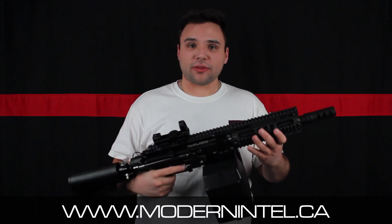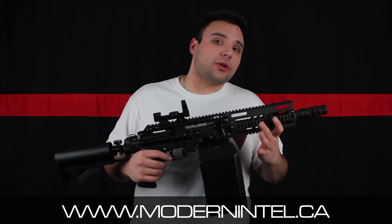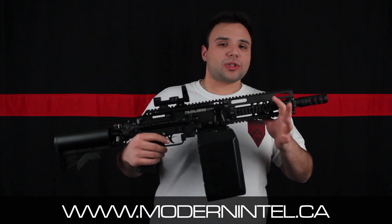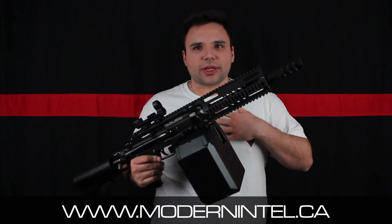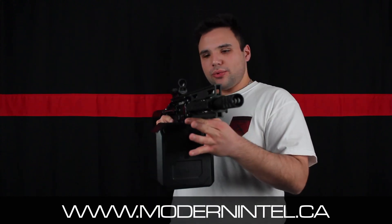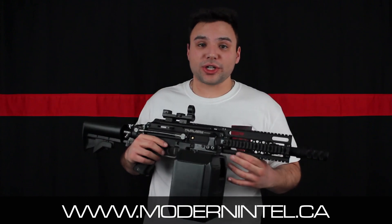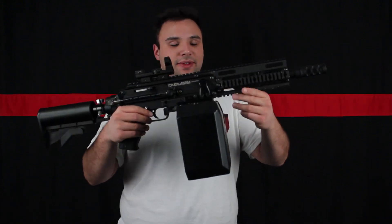We're going to be testing it on the field. But since it's a pre-production, we're just going to be showing you — we're not going to be doing a full review on this one. We're going to wait until it's completely finished and then do a review on the production model. We'll still show you testing and how it works because it's really just the motor — I don't really care if it's 150 rounds. We also have some pictures on our website, modernintel.ca. That's it — the RAP4 Box Magazine. Thanks a lot, guys.